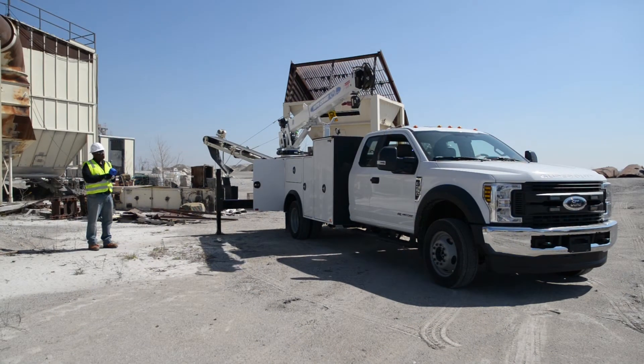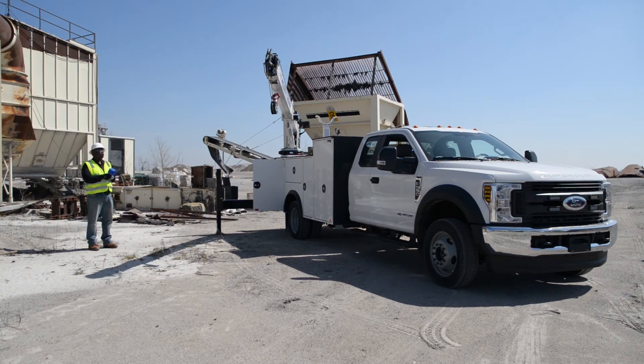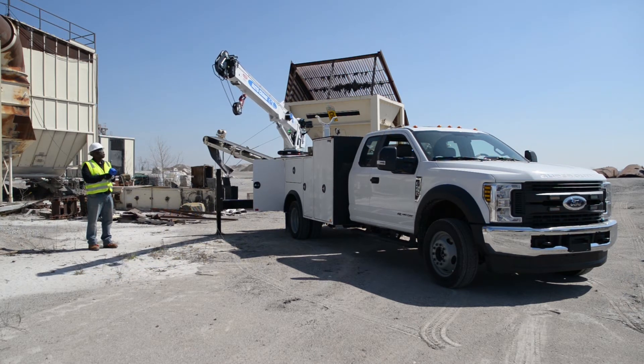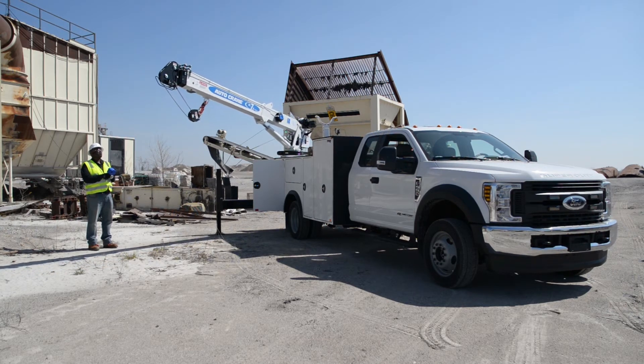Lift the boom from the rest and begin to rotate the crane in the direction that unwinds the hydraulic hoses in the crane compartment. Once the crane has cleared the truck and other obstructions, lower the boom while continuing to rotate the crane and hoisting down to put slack in the wire rope.